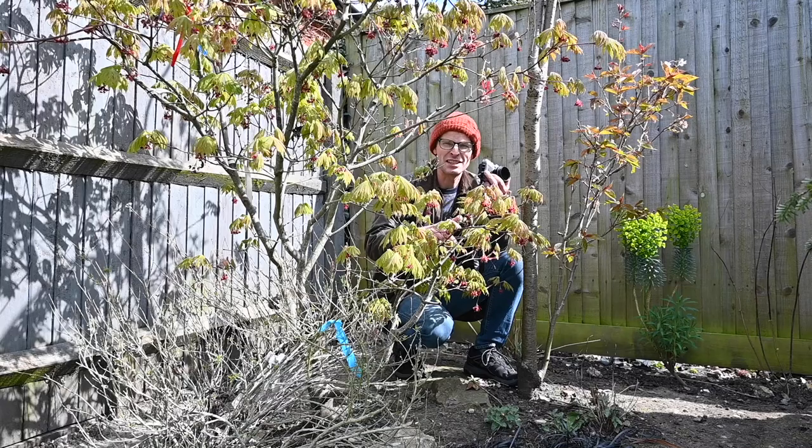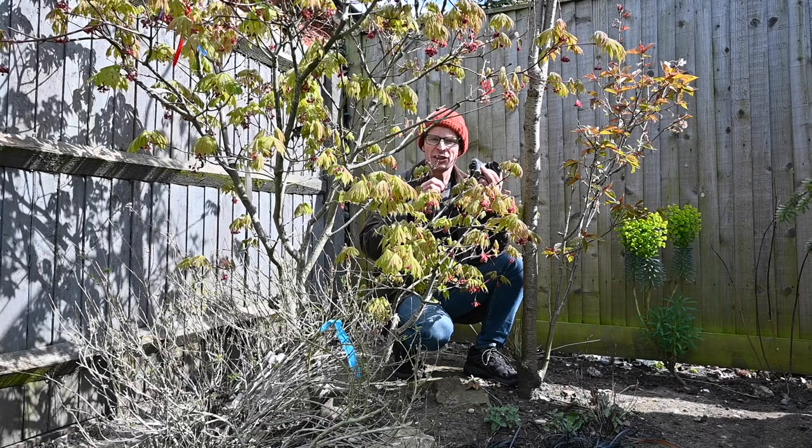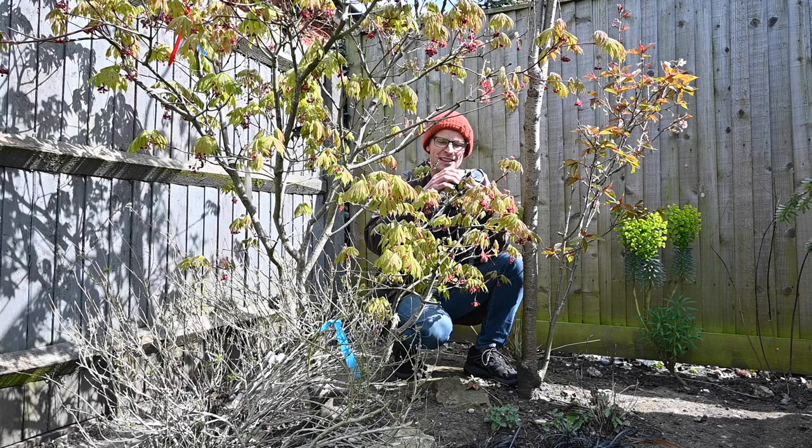Hello and welcome back to 'Things to Take Photos of Around the House.' Today I've come out to the garden because the sun is shining. We can't go very far and do great landscapes out here, but we can find some interesting things to take pictures of nonetheless.